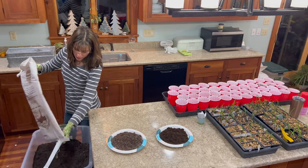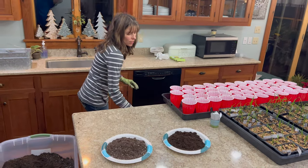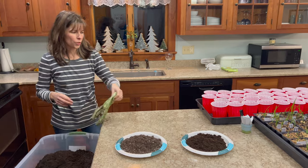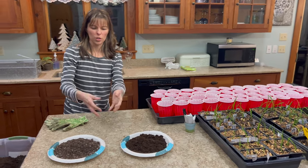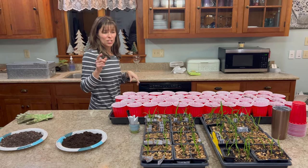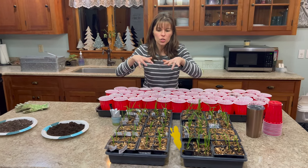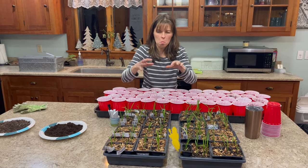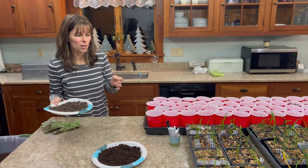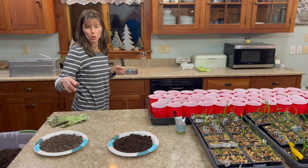One thing that can happen when you're growing daylilies indoors is you can get fungus gnats. They're the most annoying things — if you've ever had fruit flies on fruit in the summer, fungus gnats act just like those little fruit flies. What they do is they love moist soil under the light — they get heat, moisture, and soil, burrow in, and their larvae multiply like crazy. One benefit of the soilless mix is it doesn't have all that organic material, so fungus gnats don't like it as much.